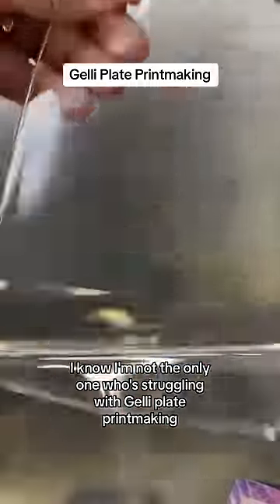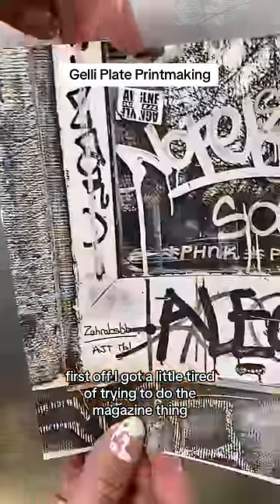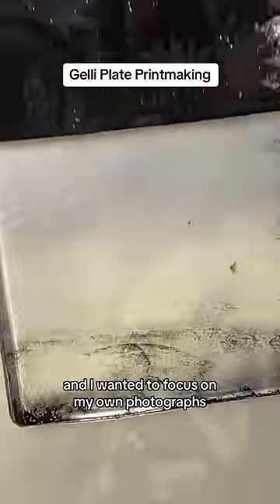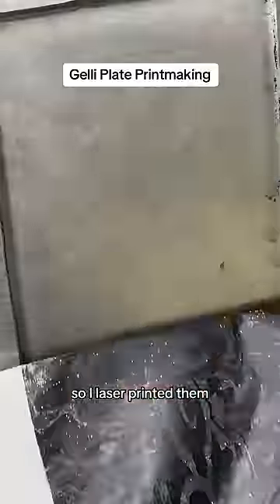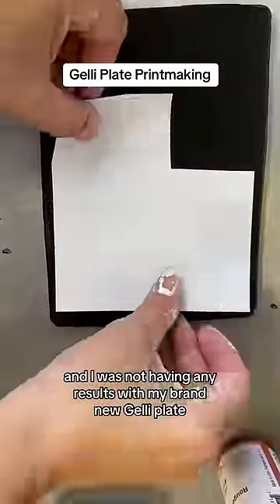I know I'm not the only one struggling with jelly plate printmaking image transfers. First off, I got a little tired of trying to do the magazine thing and I wanted to focus on my own photographs. So I laser printed them and I was not having any results with my brand new jelly plate.